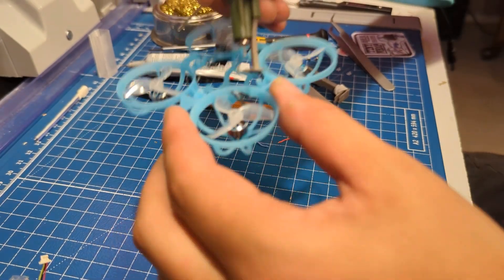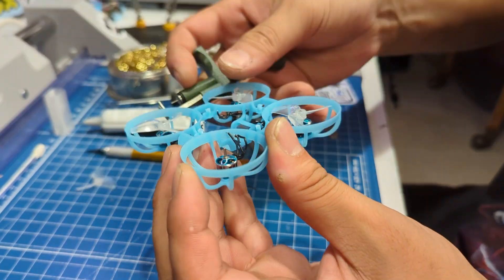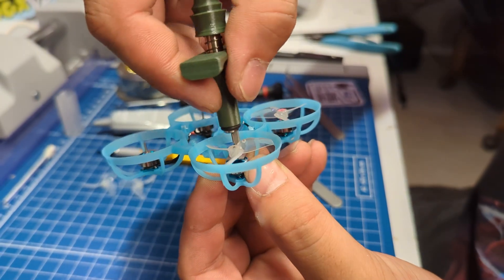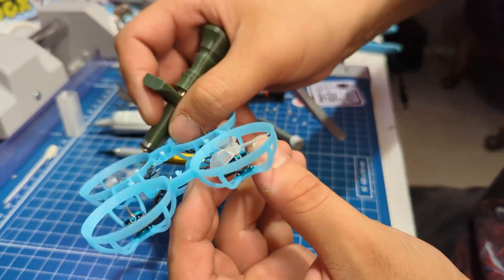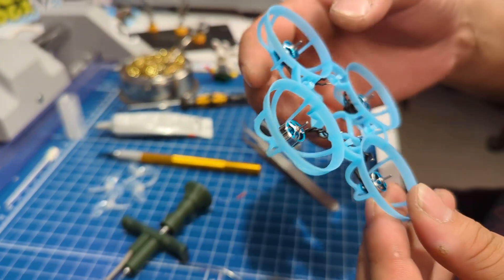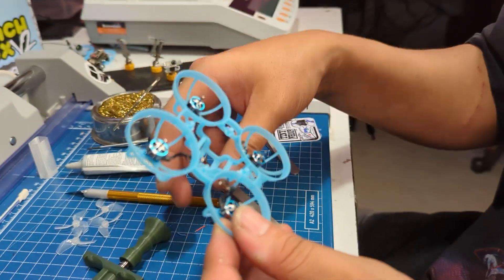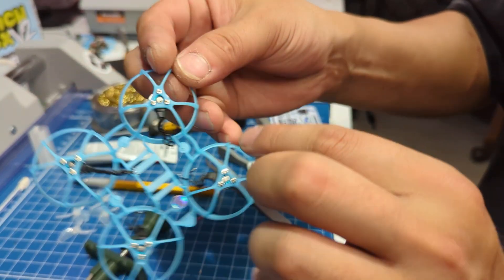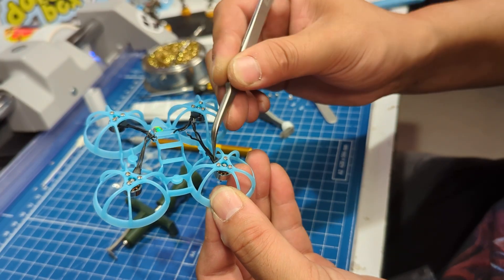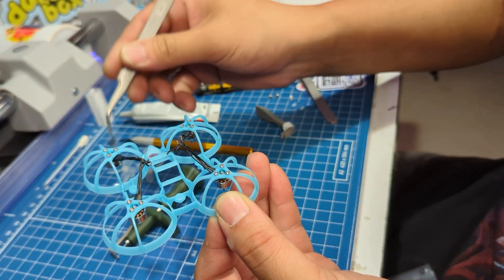While this is drying, we can pull the props off the strip. The other modification we're going to do to these motors is shorten the wires and remove the heat shrink that is on the PCB. I use my tweezers — kind of stick it inside the heat shrink, pinch it, and just pull it straight off.